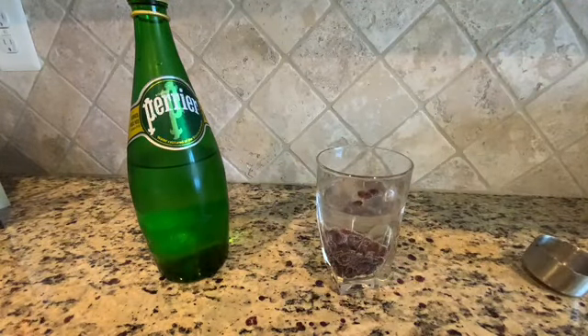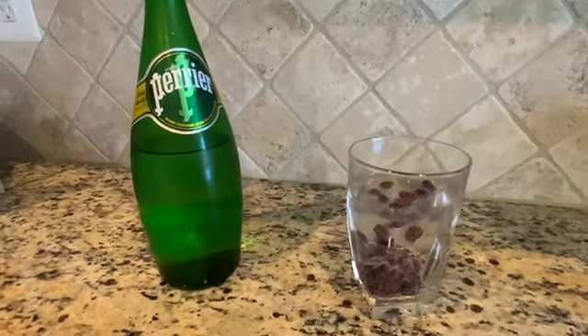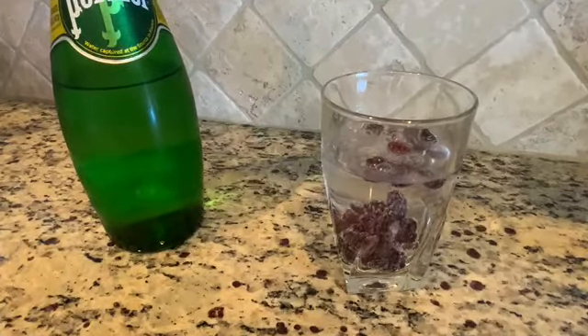Notice that the cranberries first sank to the bottom of the glass. This is because they are heavier than the water. The carbon dioxide gas bubbles attach to the cranberries and help the cranberries float to the top of the soda.